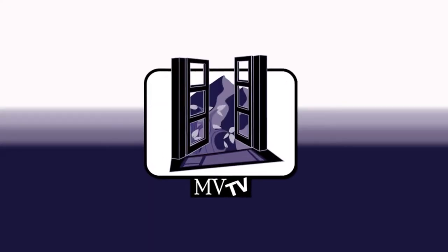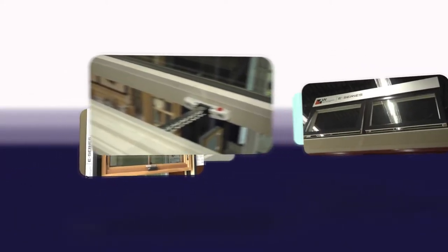Welcome to Mountain View Television, MVTV. Today we're going to be showcasing the best products to use on your construction project.